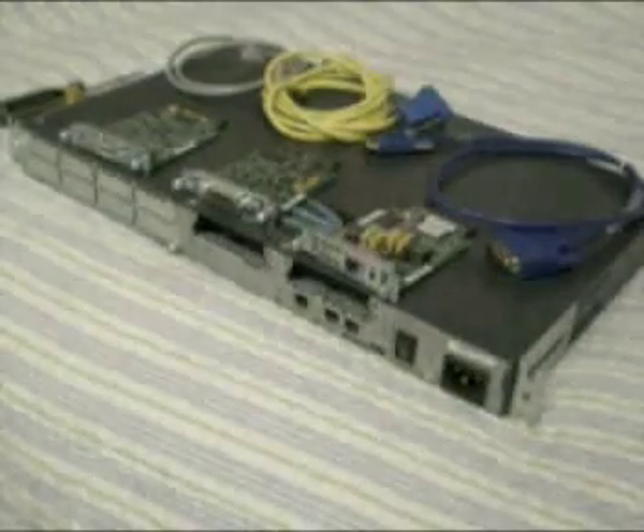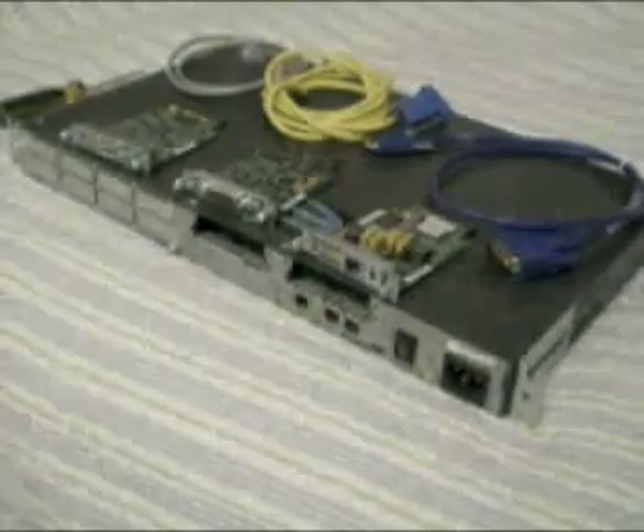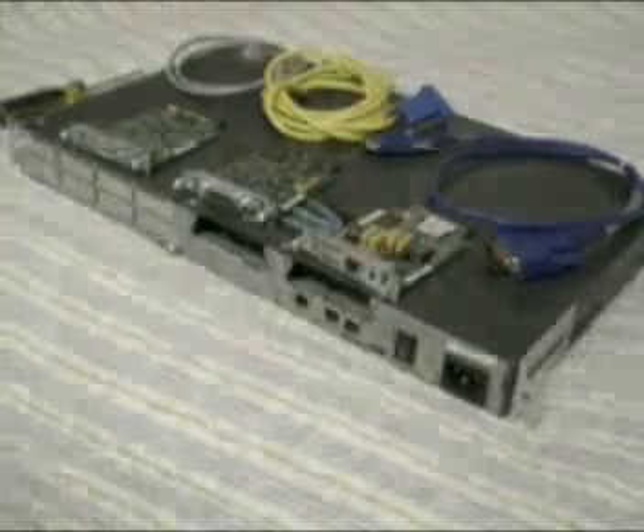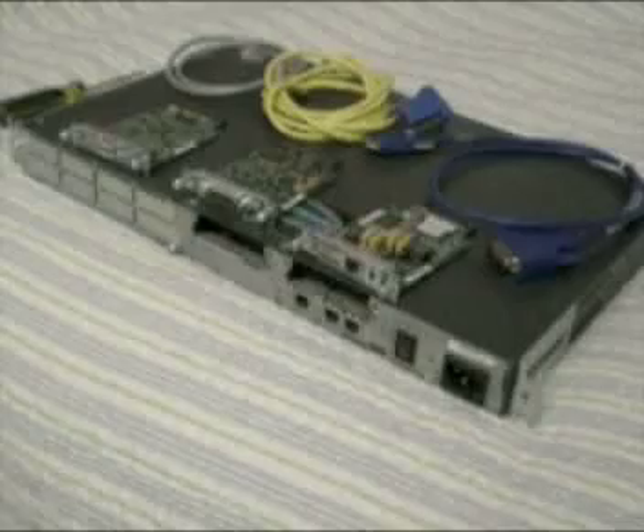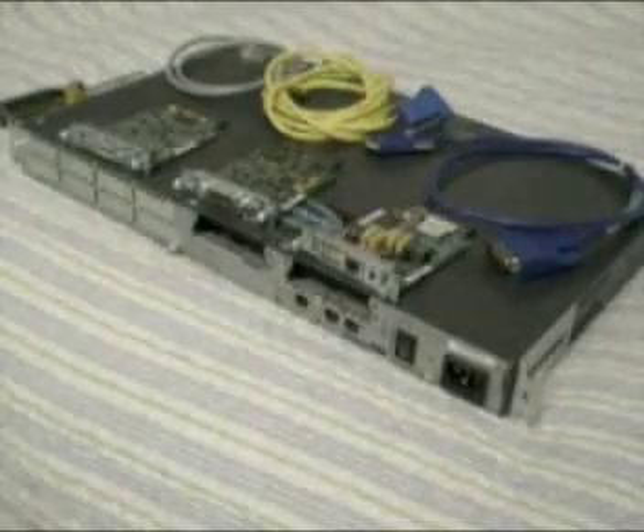I want to do a very quick video on Cisco basics. There are a lot of videos on the internet that go really in depth and make you want to stop playing the video. So here I go.